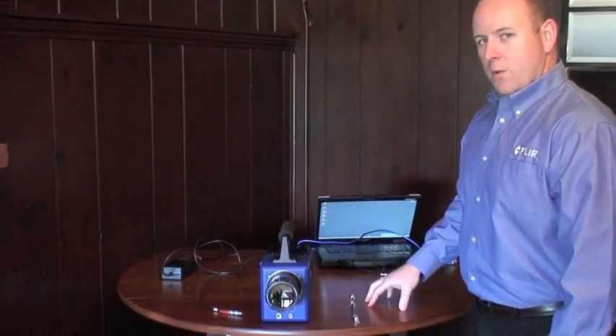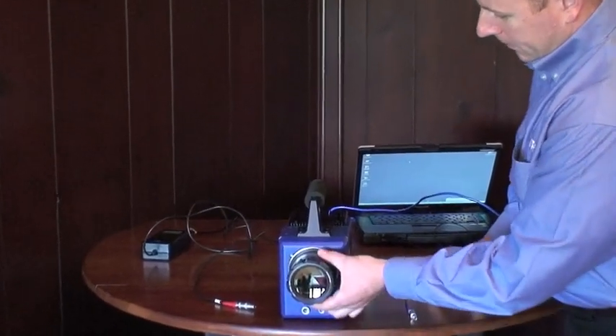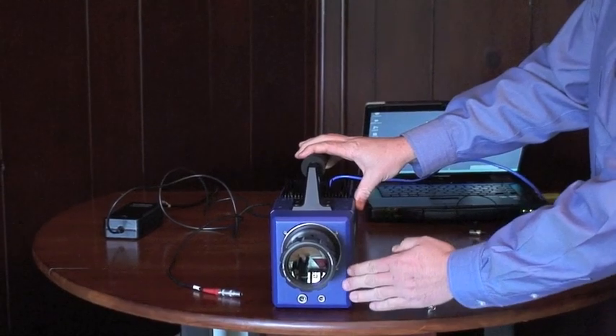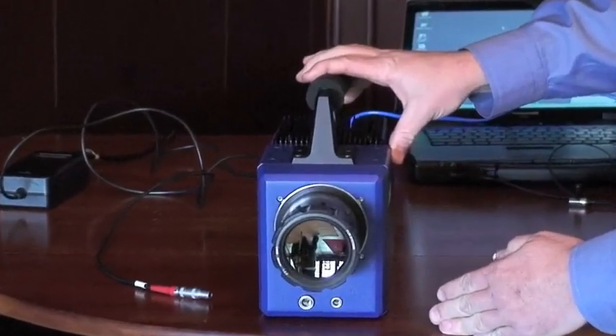Now that we have everything out on the table, let's take a closer look at the camera. You'll notice this camera has a fixed optic on the front, but it can be removed by twisting the barrel here. We also have a different faceplate that allows you to use any legacy Janos optics you may have lying around for other cameras.